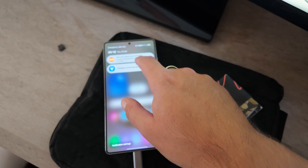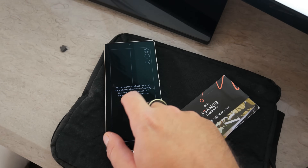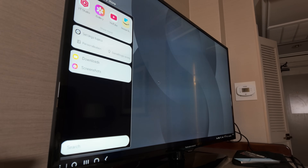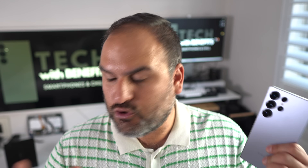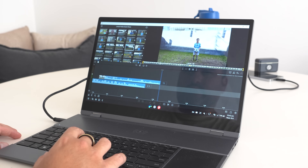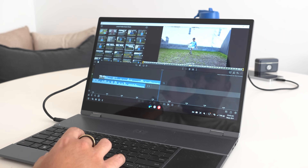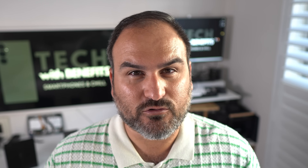With the S25 Ultra, we have a device that is so purpose-built to take advantage of what Samsung DeX offers that it would be silly not to do a video about it. There's just too much power in here to ignore. The Snapdragon 8 Elite for Galaxy chip just gives you that extra edge that might convince you that maybe you don't need a laptop or tablet.